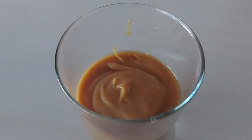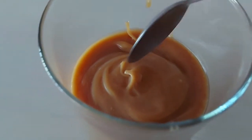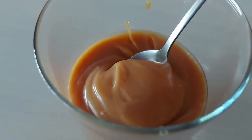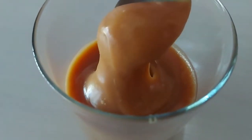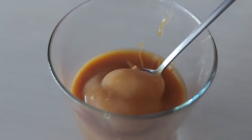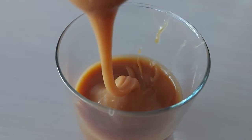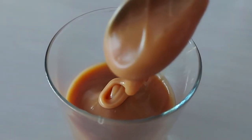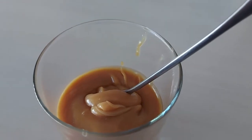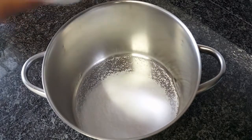Hey guys, today we're making this super yummy and easy caramel sauce. It goes perfect on top of ice cream, as a filling in cupcakes, and it's so easy to make. In this video I will show you how to fill a cupcake with some caramel sauce, so keep watching. As always, the full recipe will be in the description box below, and don't forget to follow me on Instagram.